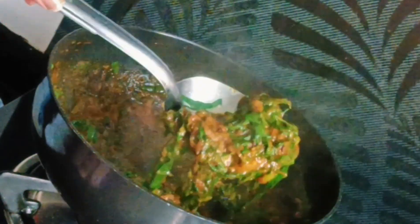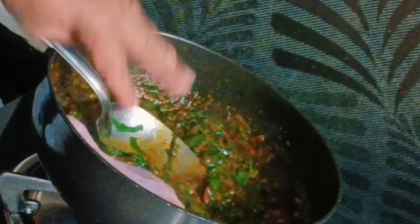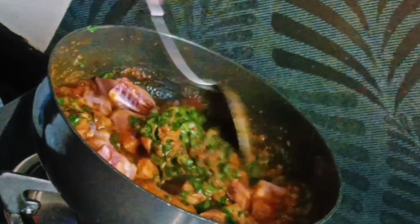Once it's done, stir it well — see, it looks yum like this already! But we have to add chicken, so add the washed chicken in it, stir it well, and let all the masala blend into the chicken.